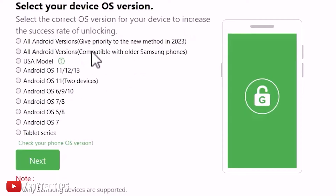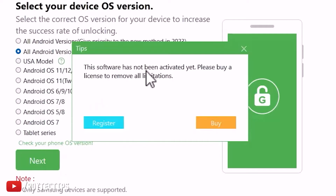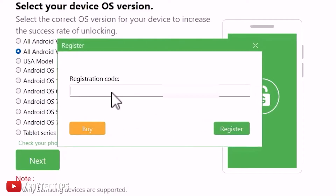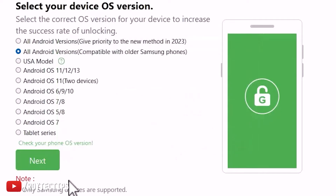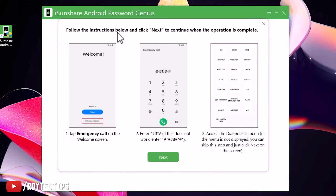I selected 'All Android Versions' for this older Samsung phone and clicked Next. The software has not been activated by a license, so I need to activate it. I have the key, so I click Register, paste the key — registered. Thank you for registering. Now click Next.